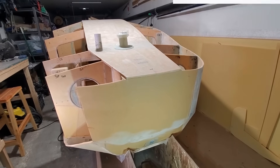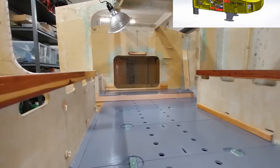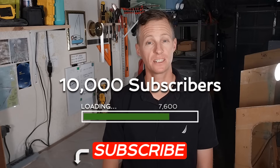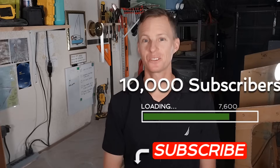Hey everybody, today is Tuesday September 26, 2023, in sunny San Diego, California. I'm Captain Perry. If you're new to the channel, beside me is a scow bow mini cruiser that I'm building — my mission is to build a strong trailerable 14-foot sailboat that's watertight and custom built to cross oceans. We just crossed into fall and my goal of 10,000 subscribers before summer ends fell a little short, but we're about to cross 7,600, which is pretty impressive. If you haven't subscribed yet, please do so now.